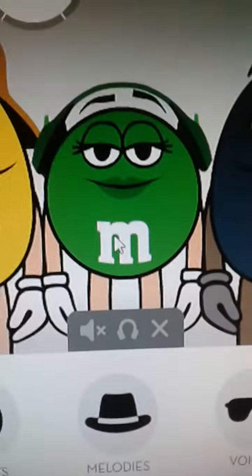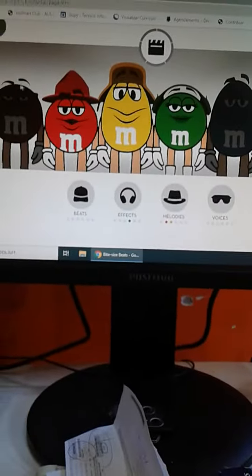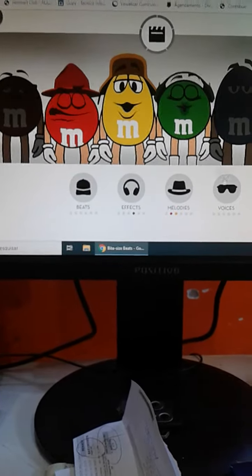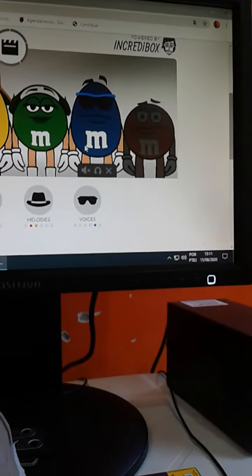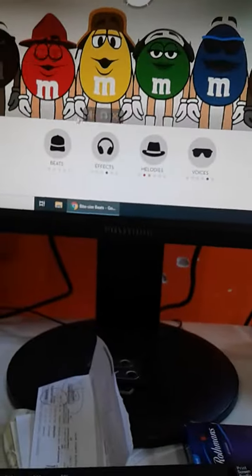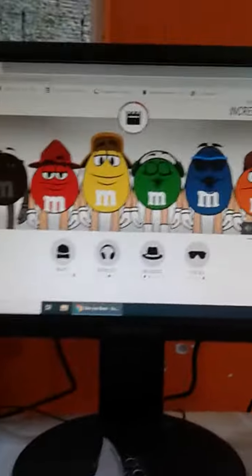Whoa, did you see that? He's making apples! Let's do the voices with the blue one. Oh my god, this is so cool, I like it!